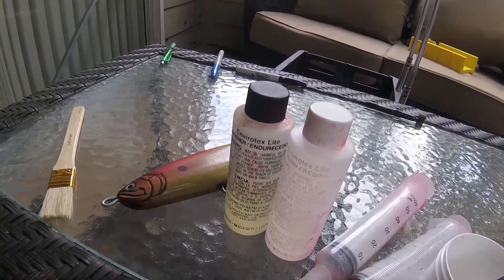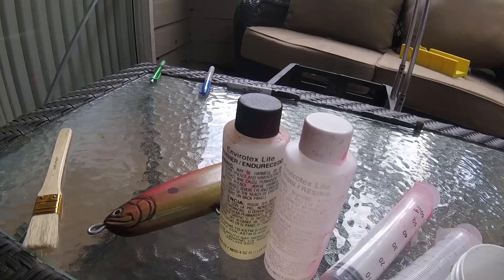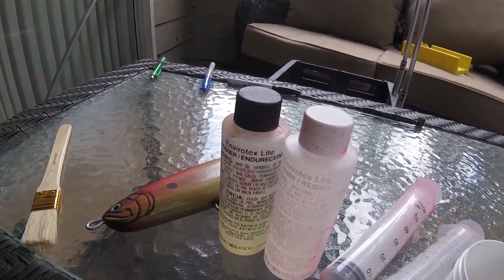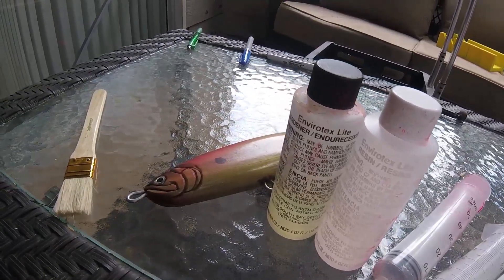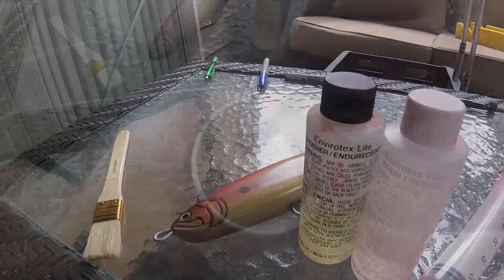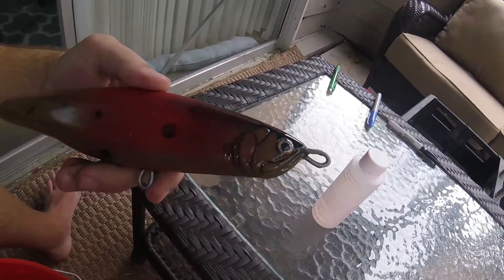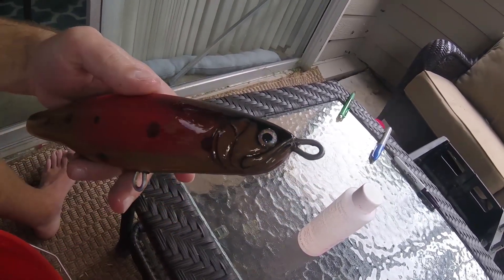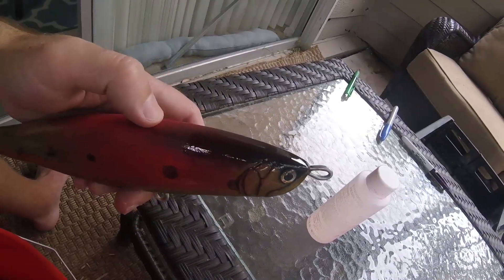For the epoxy coating we're going to use Envirotex Light - it's a two-component epoxy that dries up nice and clear. It is a little bit expensive and pretty sensitive to the ratio: it has to be one-to-one by volume, very exact, otherwise it doesn't harden up as well. That's why we've got syringes to measure everything out. We'll be doing only two coats of epoxy because it dries up nice and thick - that's all we're going to need. Here we've just started putting on the first epoxy layer and it already makes a world of difference; it looks really nice.